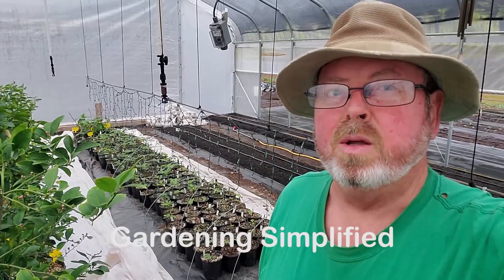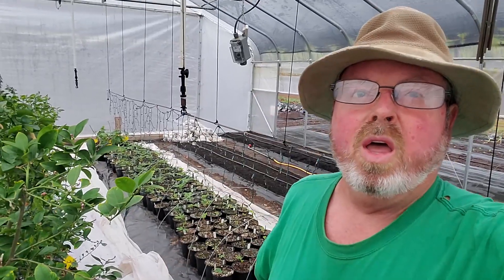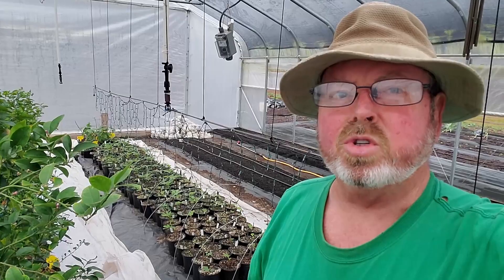Kenny here with Gardening Simplified. It's February 10th. We're out here in the greenhouse and we're going to be air layering some citrus trees. Let's get into it.